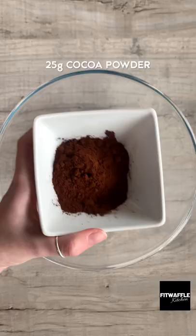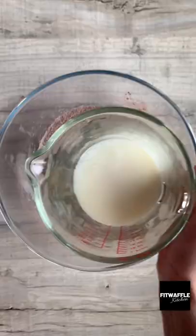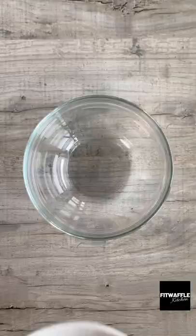Add plain flour, granulated sugar, cocoa powder, baking powder and salt to a bowl and whisk these together. Next add melted butter and milk and stir until smooth, then set this aside.